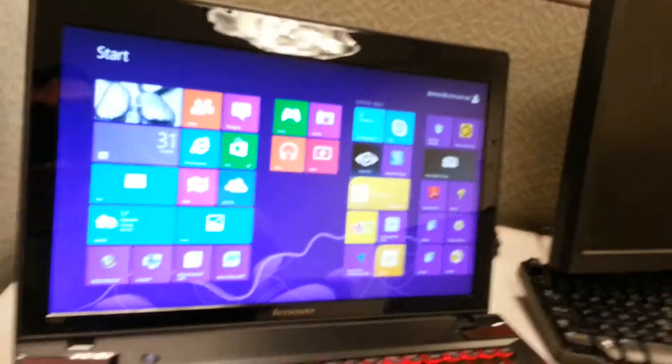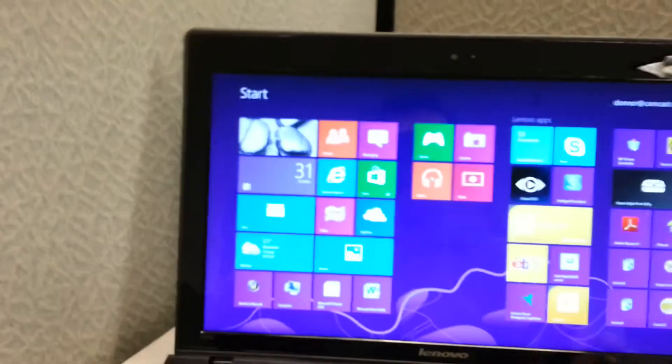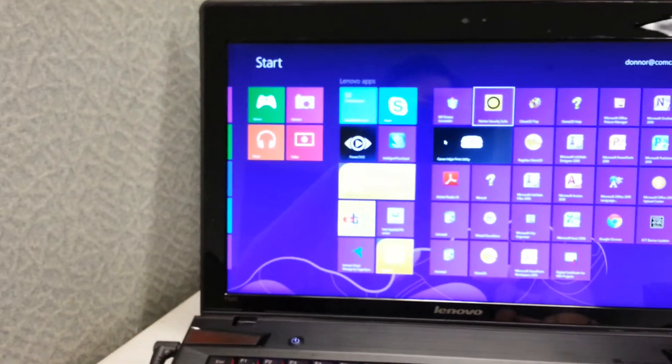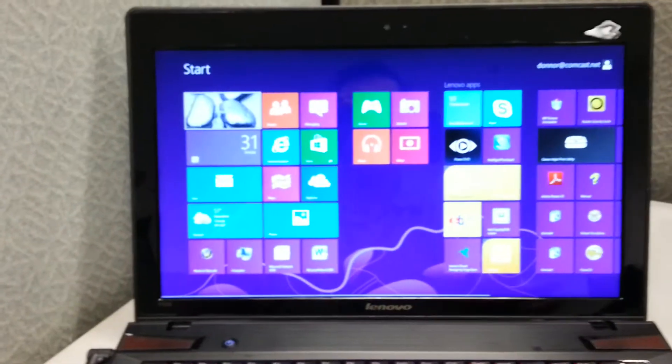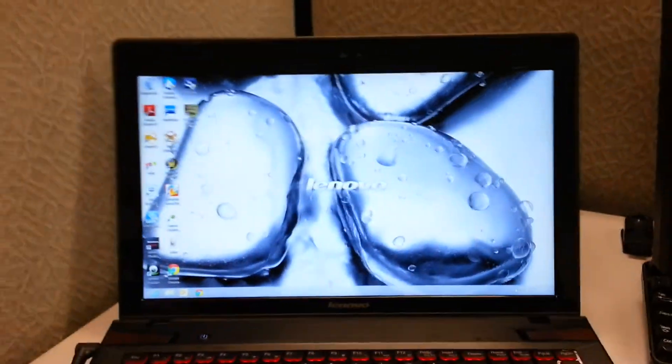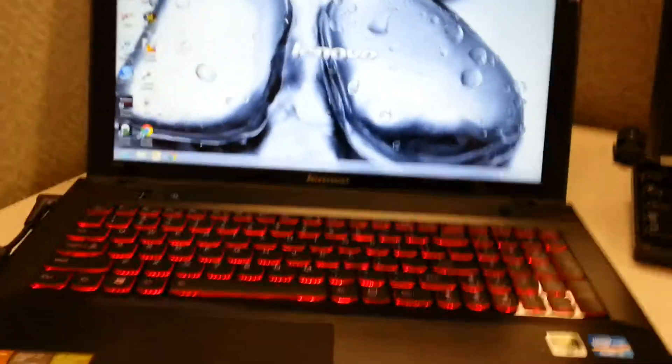It does have Windows 8 on it, so you have to get used to that, but you can always go back to the standard desktop mode, which is what you'd typically want — similar to Windows 7. So far it's been pretty decent and it's fast.